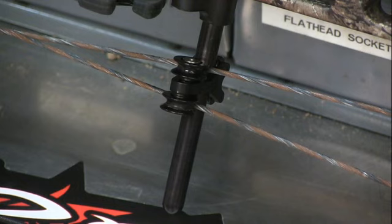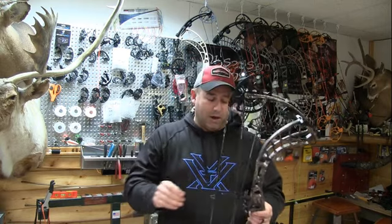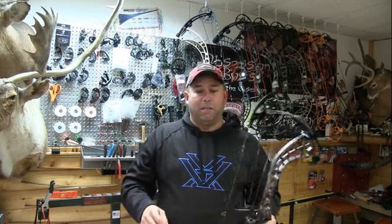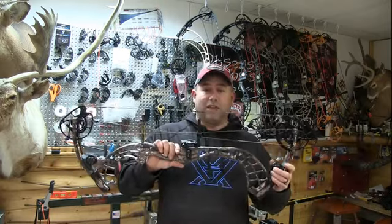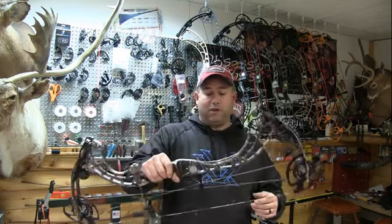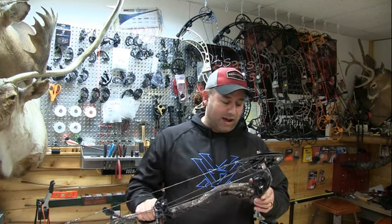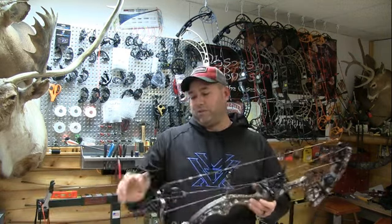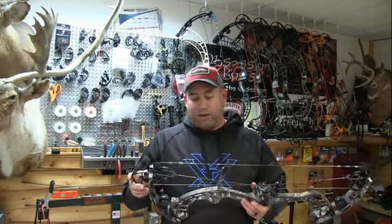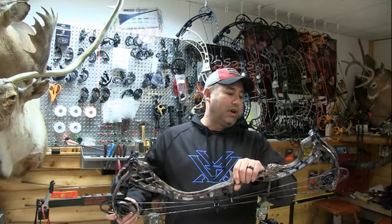The new roller-base cable slide helps take cam lean out of the bow — as you draw back, it comes more toward the center of the draw cycle, reducing cam lean. All of this is adjustable. I think most of these changes address issues with the previous two-track system. The finish is really nice, the bolts and anodizing look great. The cams have a long power stroke, so I'm expecting speeds to be close to advertised. They have lowered the IBO ratings on the bows this year.